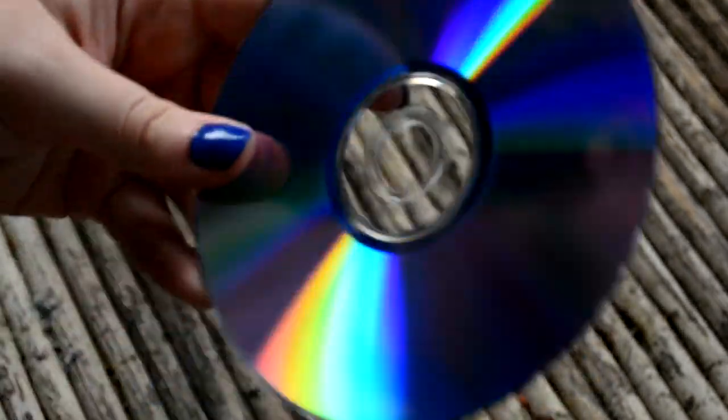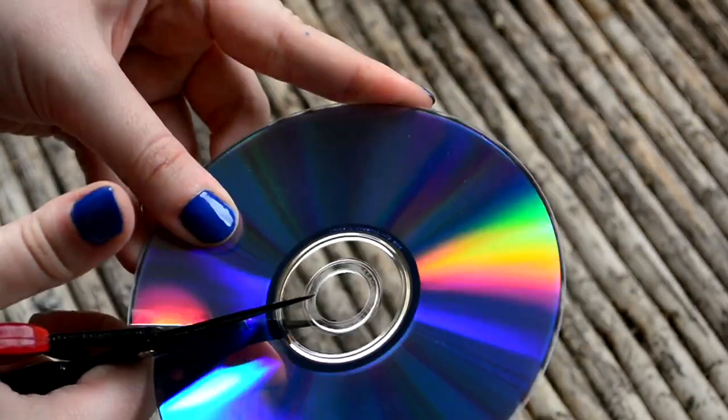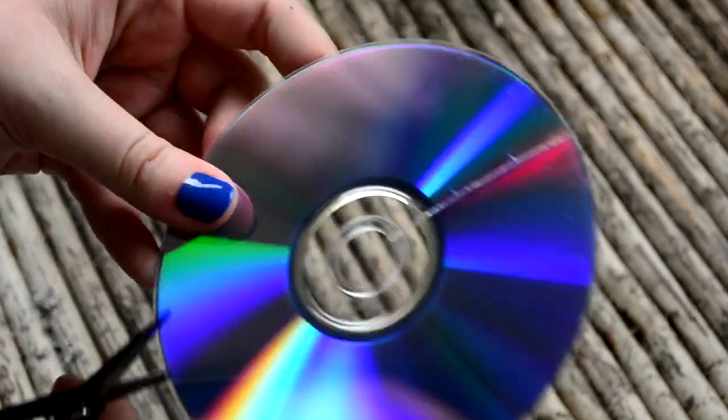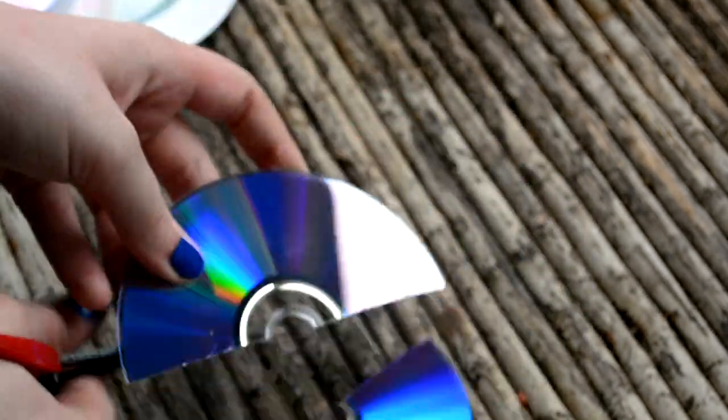First, before we do any of the mosaic tiles, we need to separate the two layers of CD. To do that, you have to cut down the middle of the CD on both sides — you don't have to go straight all the way through.